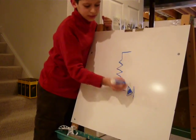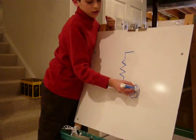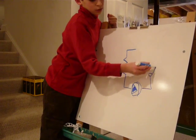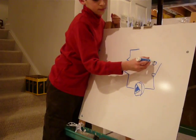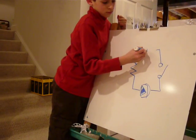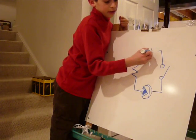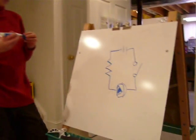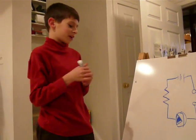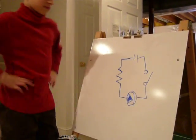This is the resistor. This is the LED. As you can see, this is the switch. And this is the battery. Very good. And that completes my project. Thank you.